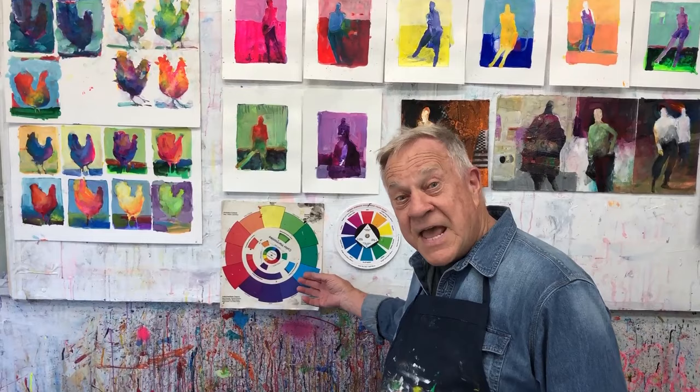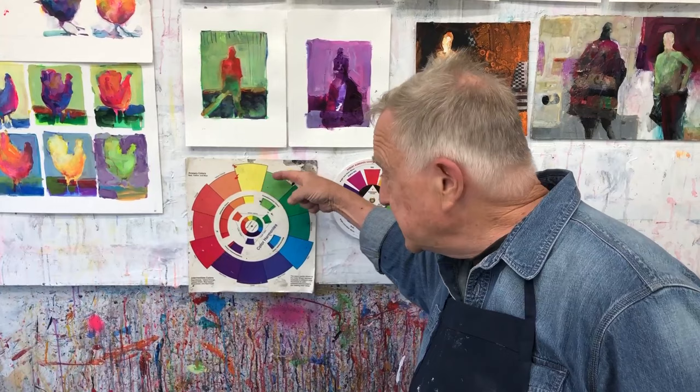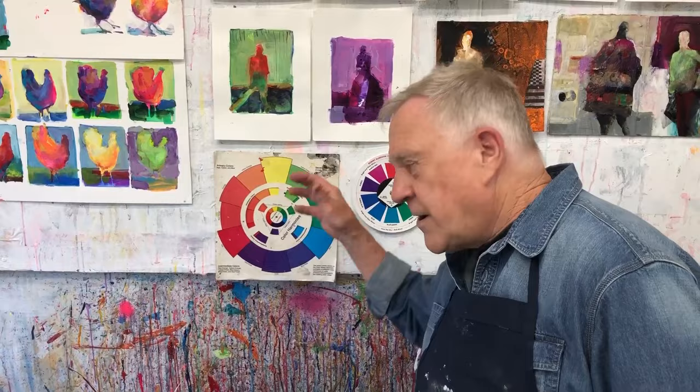And what makes an effective color combination? Well, let me show you. Here we have the standard color wheel — 12 colors. And if you use very specific color combinations, like for instance the primaries — yellow, blue, red — it's going to be a pretty cool painting. It just works. So all those color scientists out there figured it all out.